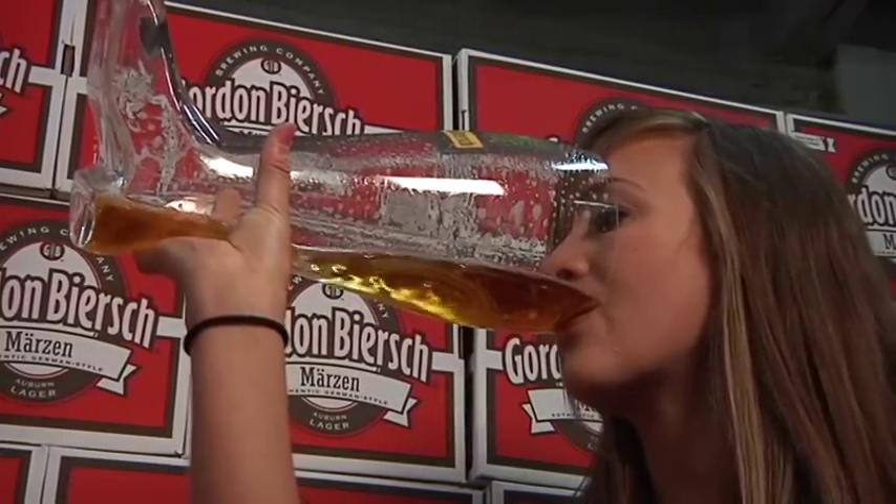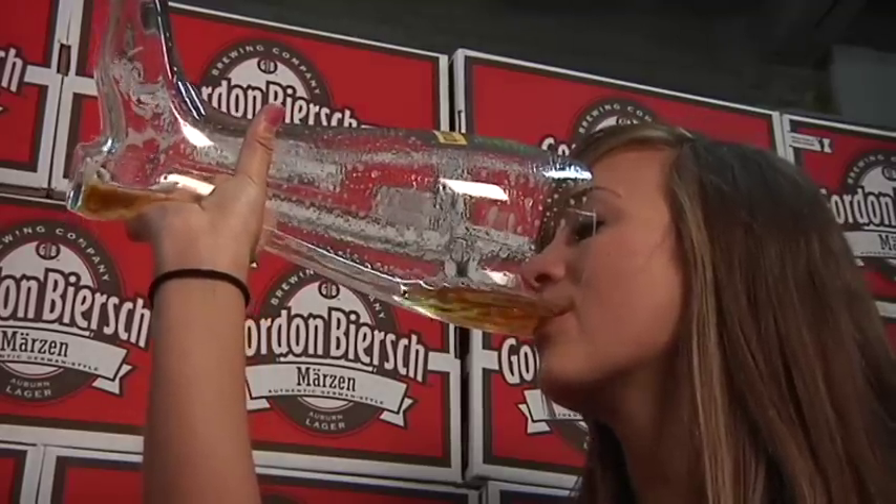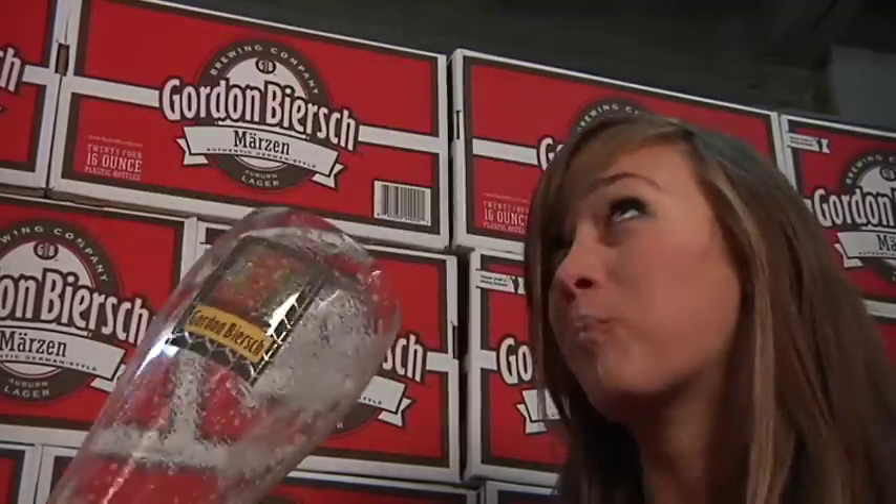Drink too slow and you'll need to stop and catch your breath, thus ending the game. Drink the boot too fast and the delicious Gordon Biersch beer will spill on your face.